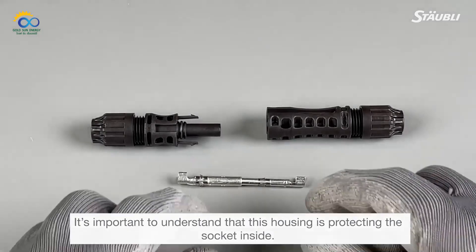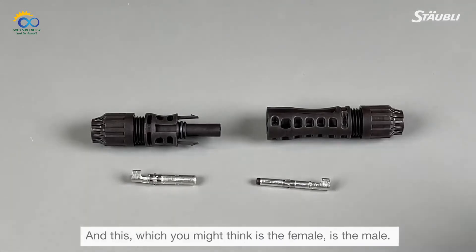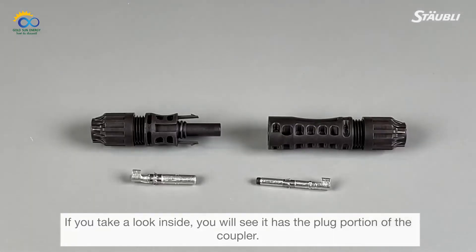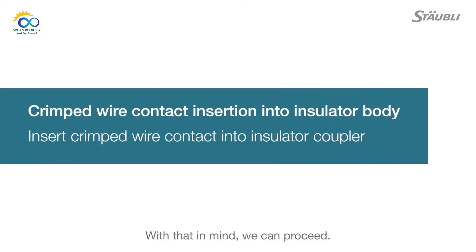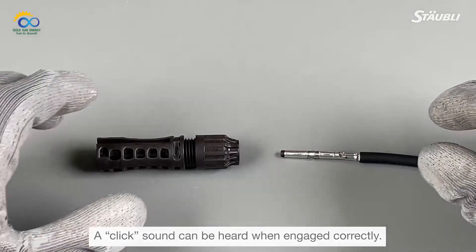The part you might think is female is actually the male — if you look inside, you will see it has the plug portion of the coupler. With that in mind, take your connector coupler, either the plug or the socket, and insert the wire with the crimp contact into it until engaged. A click sound can be heard when engaged correctly.